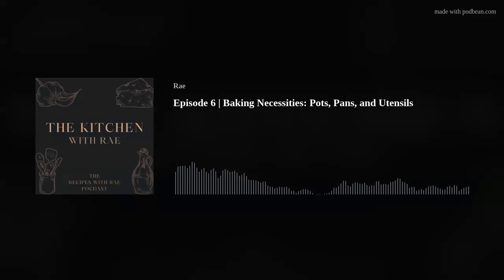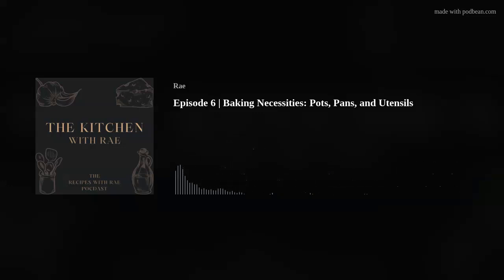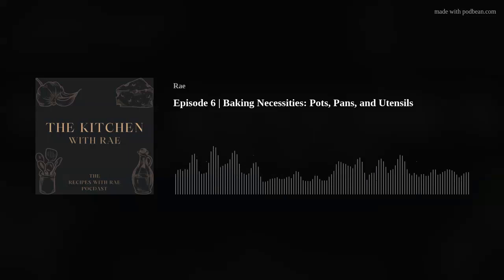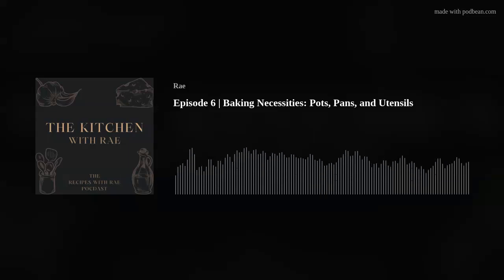Next up is a muffin tin. There are regular-size muffin tins — about the same size as a normal cupcake — and then you have mini muffin tins, and jumbo muffin tins like you'd get from a bakery or cafe. I think the regular size is the essential to have because you can make muffins and cupcakes, and they're a good portion size.